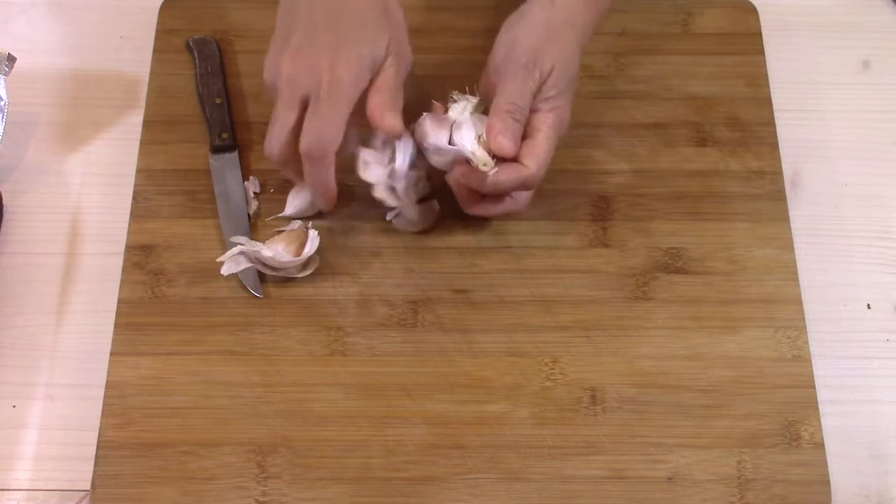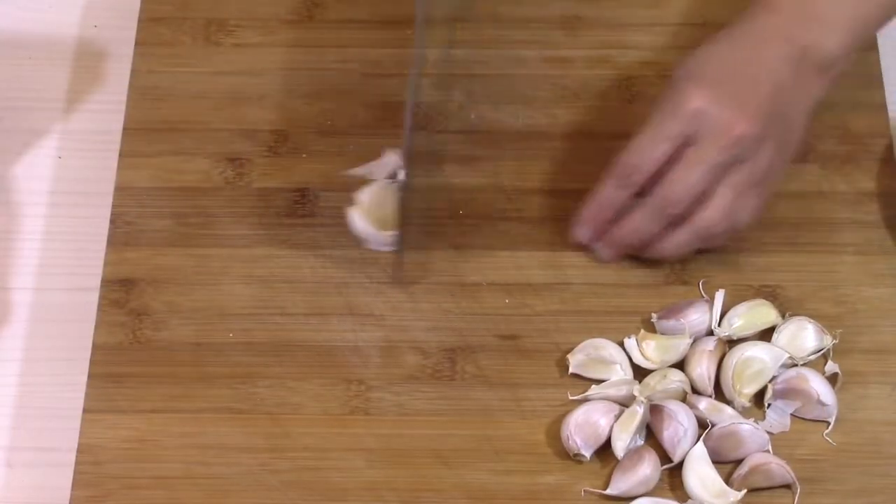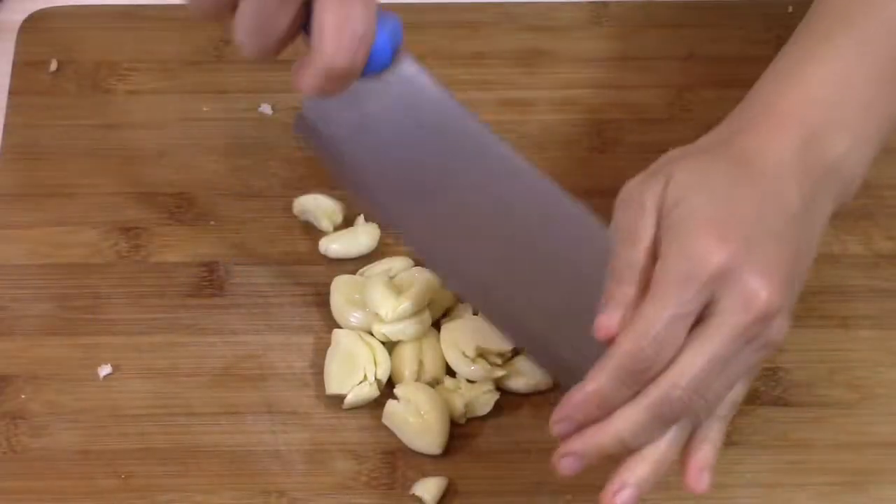Now I prepare the fried garlic. I take 2 heads of garlic, crush the cloves, peel them, and chop them.